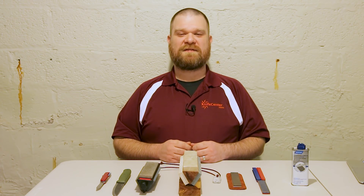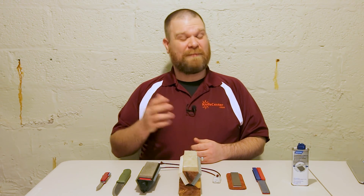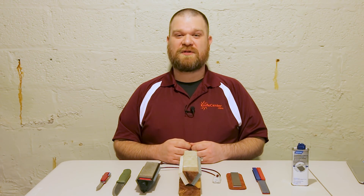Hey everyone, David C. Andersen from the KnifeCenter coming at you from my home studio — or at least my basement. Like a lot of you, I'm actually working from home at the moment. And with that said, it's a perfect time to make sure our knives are in tip top shape.